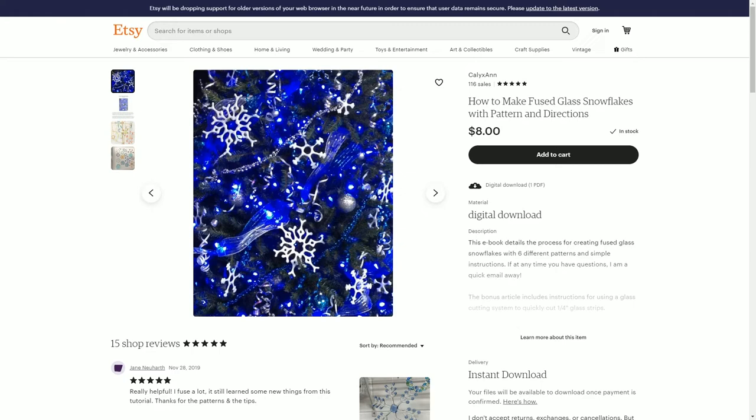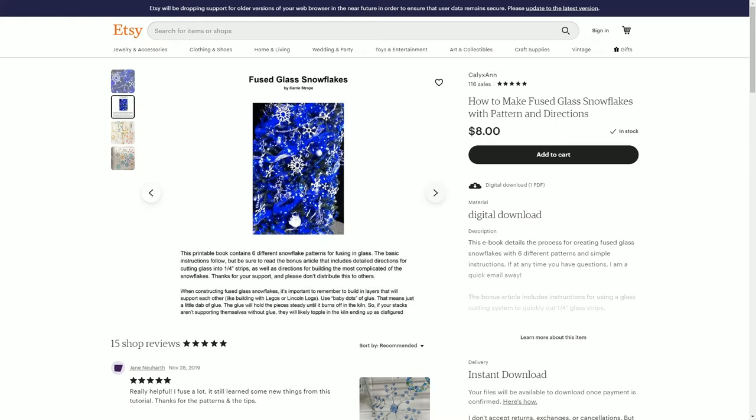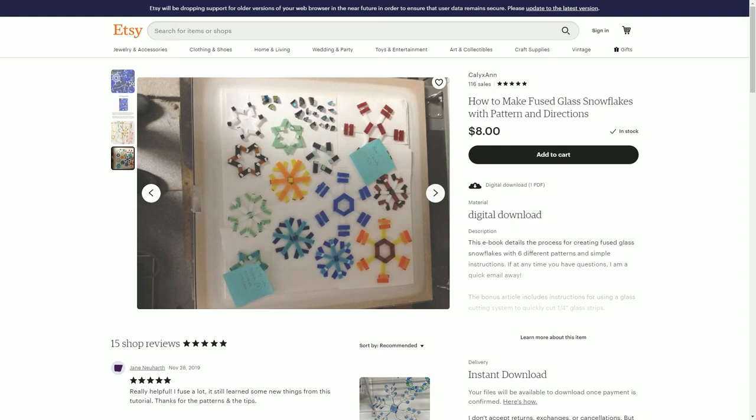This is my personal Etsy shop. I've been working on these designs for a while. These are the basic patterns — you get a little mini ebook that talks about directions and how to put these all together, and then firing schedules.